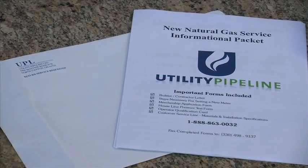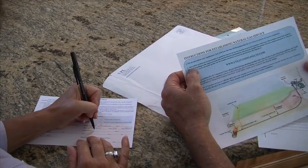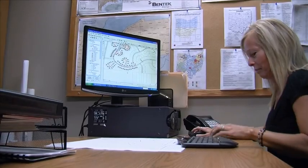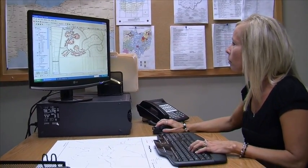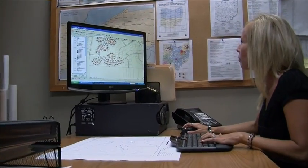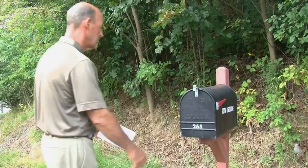Once you receive the information, complete and send in your membership application card along with your one-time $25 membership fee. To complete the application process, our mapping department will locate your home in relation to our main lines. If your location is within our system's boundaries, your application will be approved and our customer service representative will invoice you for your tie-in fee.